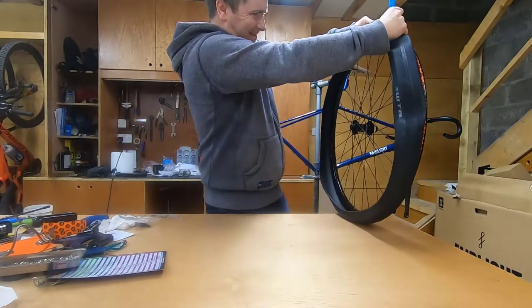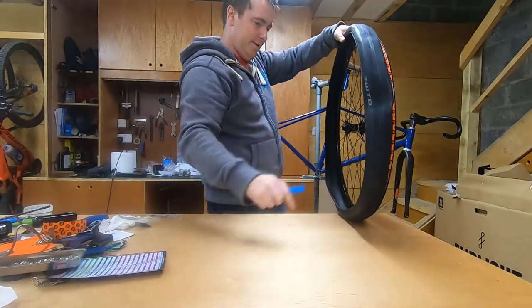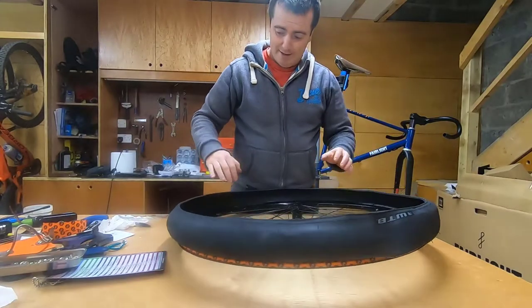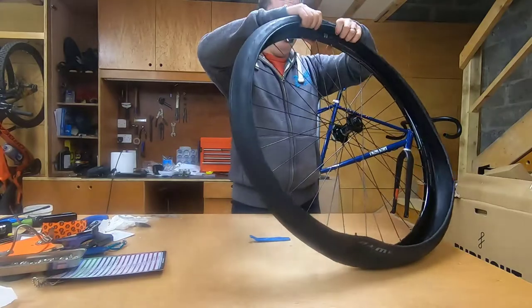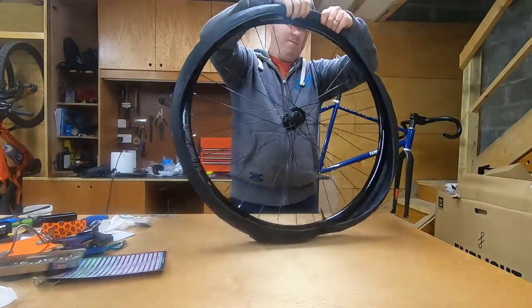Over the last bit — jeez. I'm actually going to try to get the bead of the tire over and onto the other side of the rim.